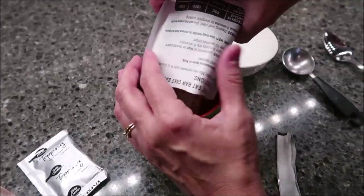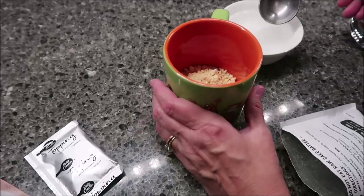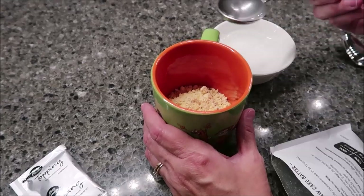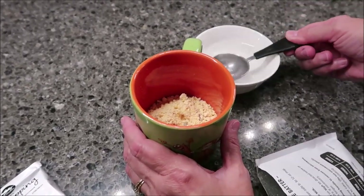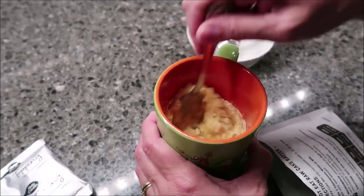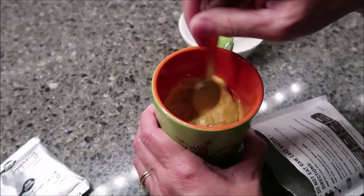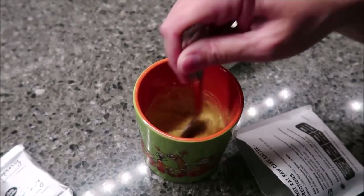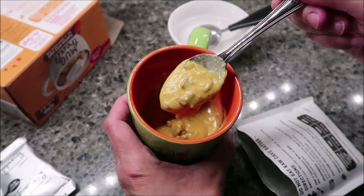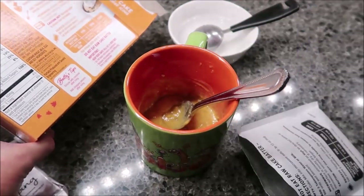What you want to do is pour the contents in the cup and add three tablespoons of water or milk — this one says you can use milk. I always use water whenever possible. Stir it until it is well blended, about 30 seconds. See how it has little pieces in it.